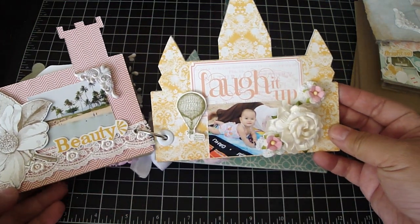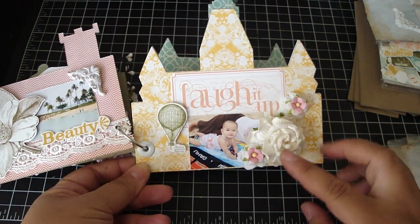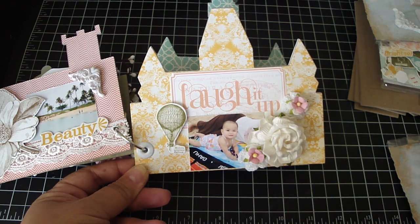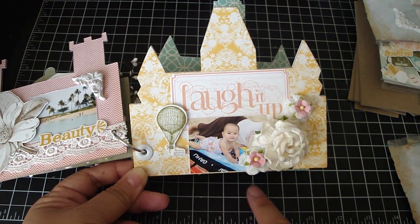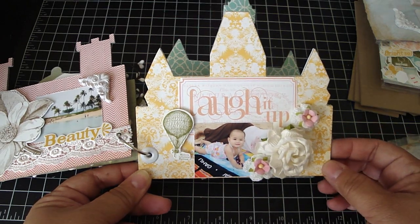This page right here is Ashley. I added some Iron Roses flowers, including Iron Roses crocheted flowers layered with the S10 flowers. This is one of the die cut pieces — 'laugh it up.' And then there's a hot air balloon with a dimensional underneath it to give it some dimension.